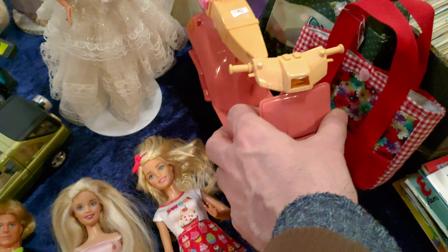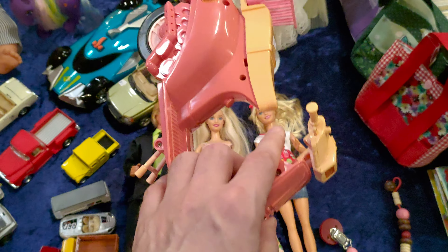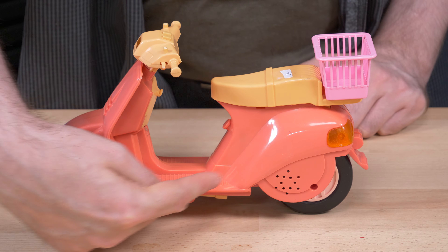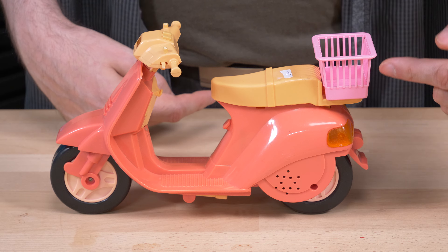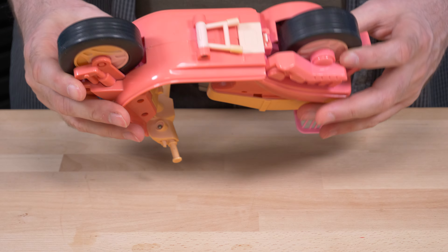I went to the flea market and found this Barbie scooter — perfect for our experiment. I know for a fact this is supposed to be completely pink, like this basket here. Let's open it up and see its original color.